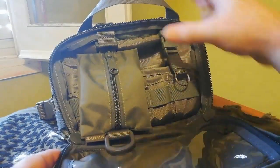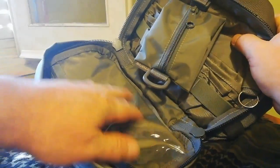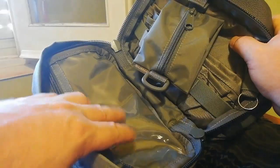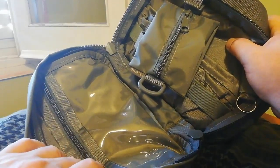Tiene también lo que es la tapa, con un compartimento de plástico en el que podemos meter mapas y documentación, e incluso botiquín: lo que son tiritas, pastillas, todo lo que queramos.